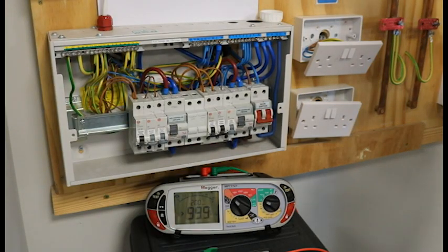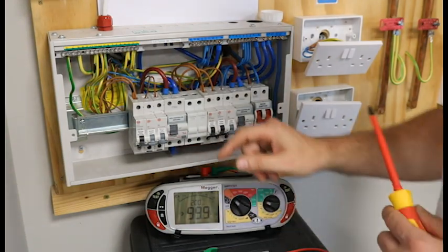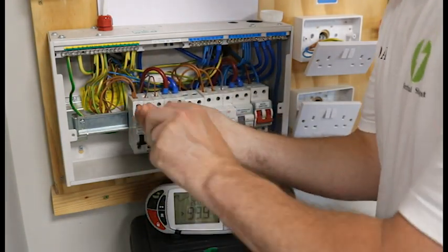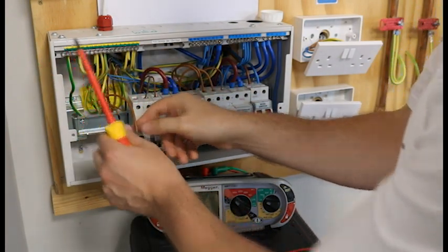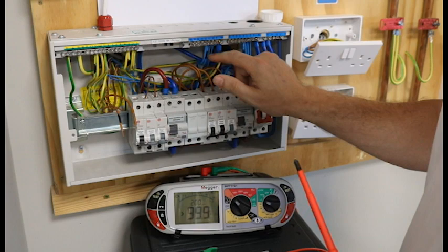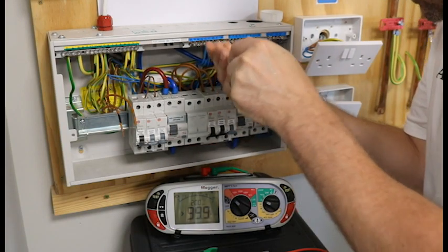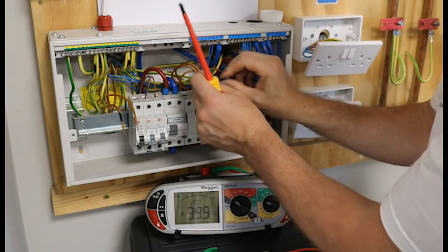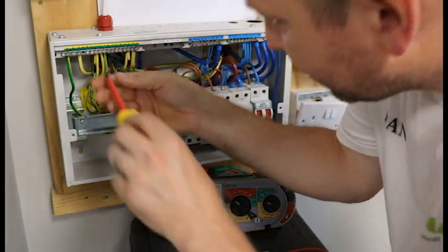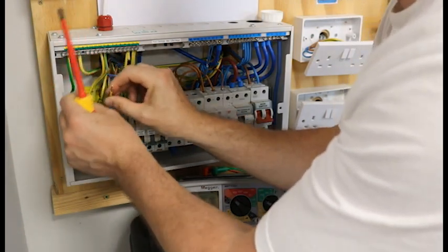We're going to test the ground floor socket circuit. If we locate the correct MCB — it's labelled up here, ground floor sockets — we need to remove both of the live cables from the top of the MCB. Now we remove both of the neutrals that correspond to that circuit. This is circuit 11. We take those two out, and we go to earthing point number 11 and take the two earths out.